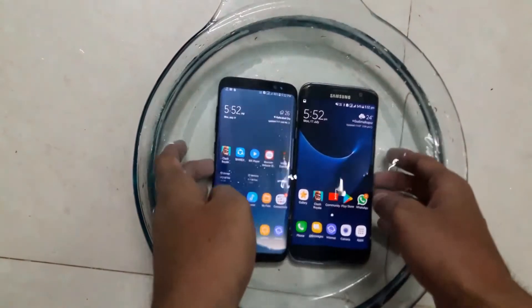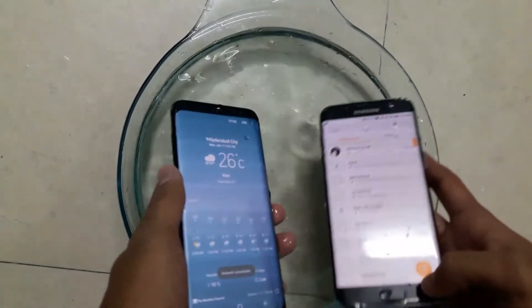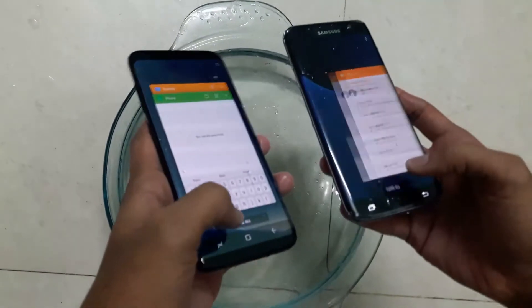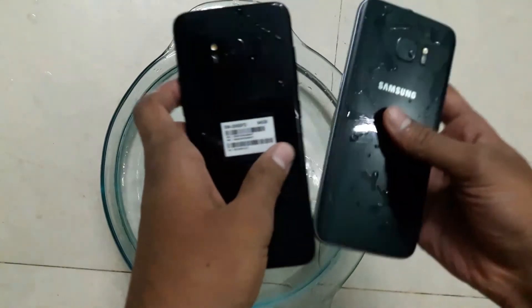While under water the touch doesn't work — the touch works only when you put your phone out of water. And as you can see, they work perfectly fine out of water. So that's it for this short video.